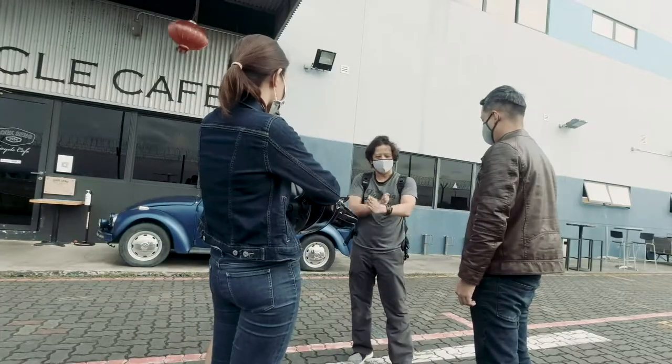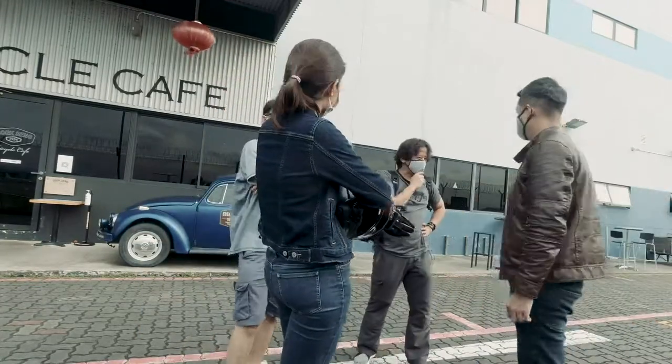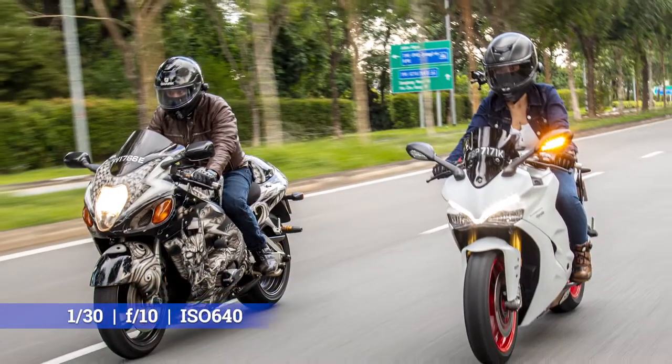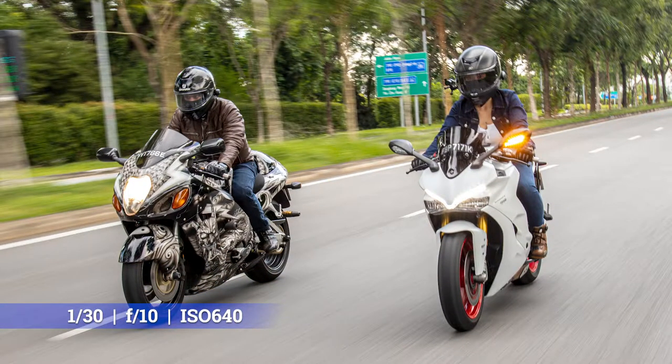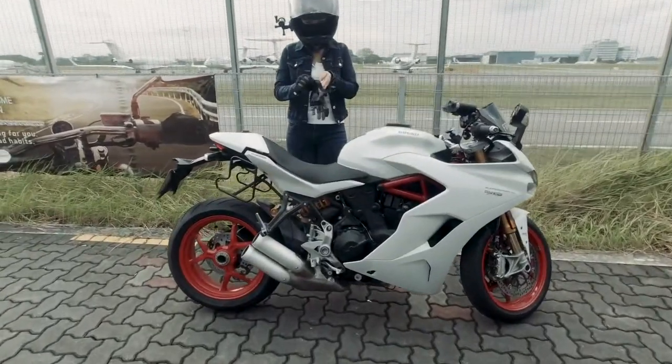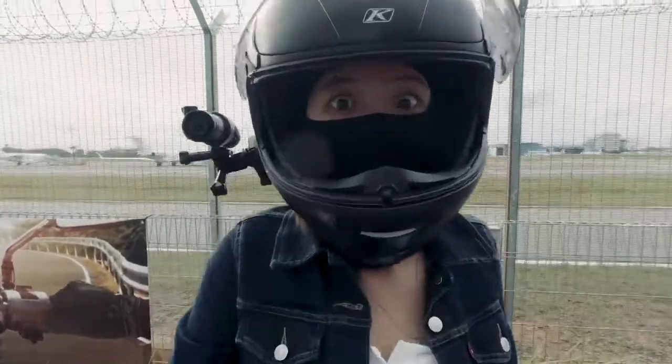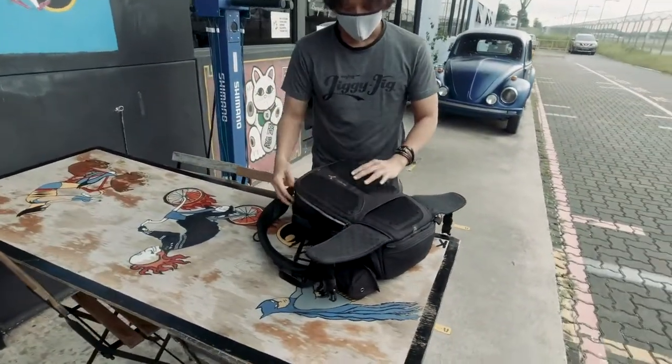Rolling shots are taken using a tracking car from which the photographer shoots the subject — a motorbike or car. Both need to be at the same speed and side by side, or in close proximity. The subject is photographed handheld at relatively slow shutter speeds, so that the background and foreground blur enough to give a sensation of speed, whilst keeping the car or motorbike sharp.